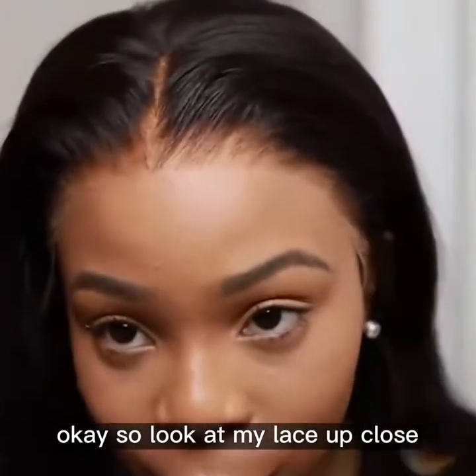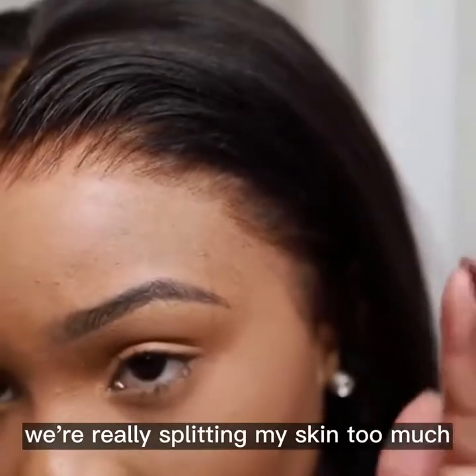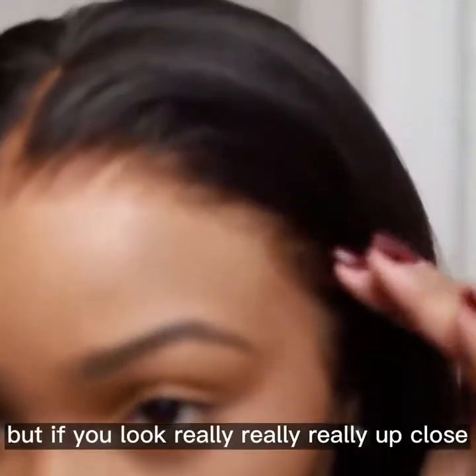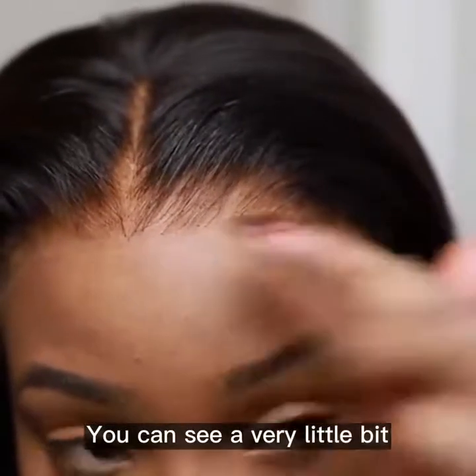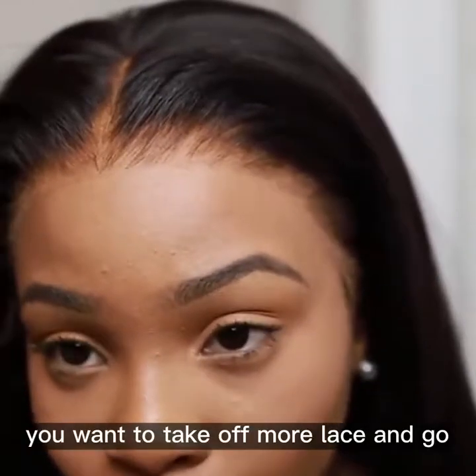It's done. Look at my lace up close — we took off a lot. First of all, the lace blends into my skin so much that I'm having a hard time showing you guys, which is not a bad thing — it's actually a good thing. But if you look really, really up close, you can see the lace. I kept on a tiny bit of lace. If you go in day to day and feel you want to take off more lace, go ahead and do it.